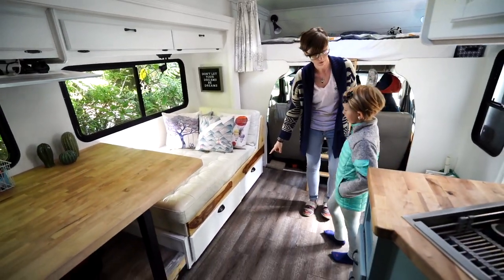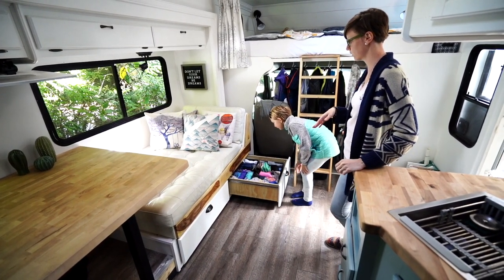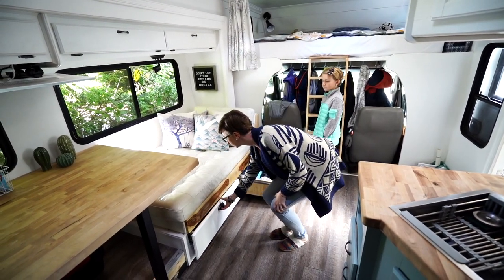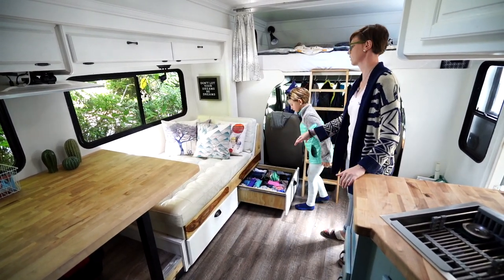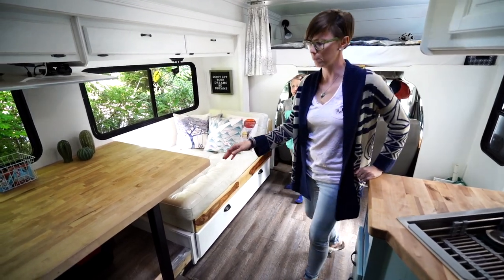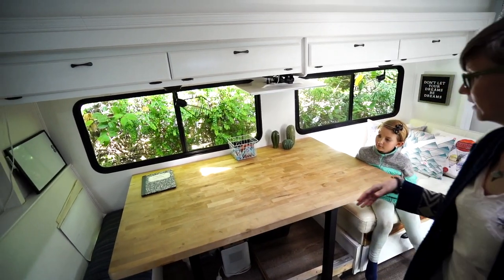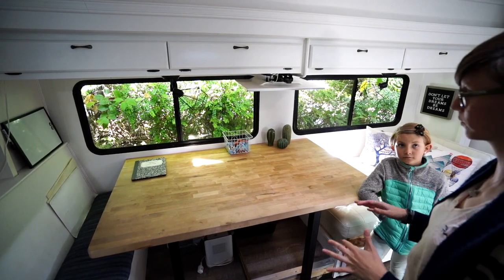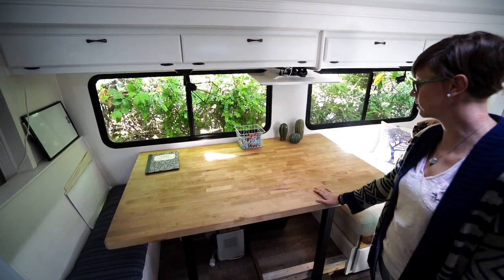Alma built these two drawers, which is amazing to have all the extra storage here to hold their swimsuits and socks and clothes, because we don't really have a room for a dresser or anything like that. And the butcher block table is one of my favorite things. This is the coloring station, homework, homeschool stuff, and our dinner table — we do a ton of stuff on here.